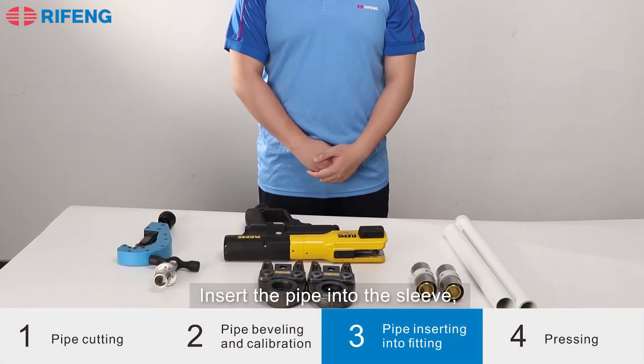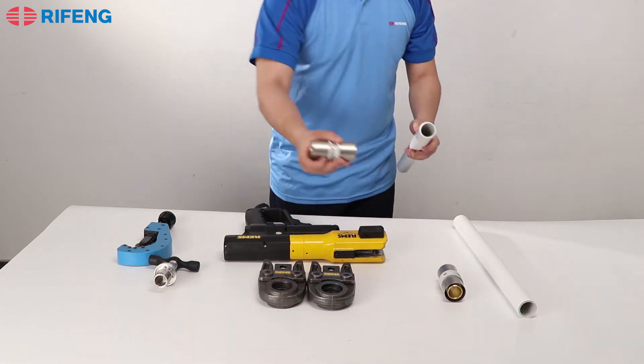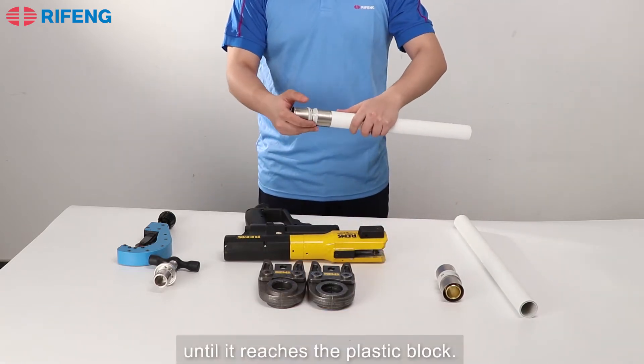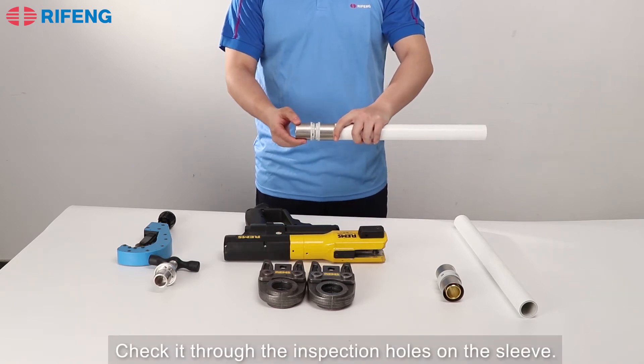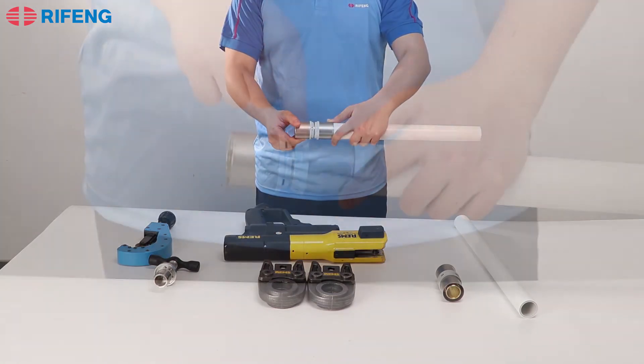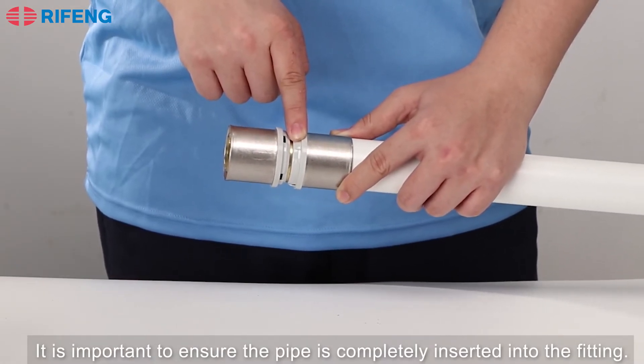Next, insert the pipe into the sleeve until it reaches the plastic block. Check it through the inspection holes in the sleeve. It is important to ensure the pipe is completely inserted into the fitting.